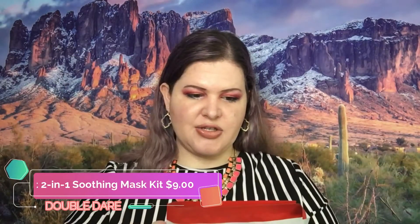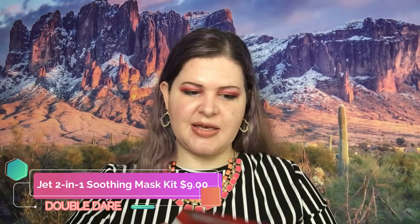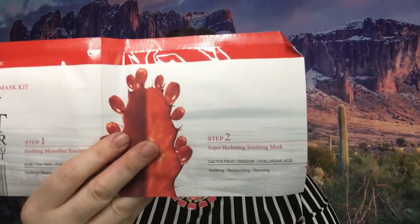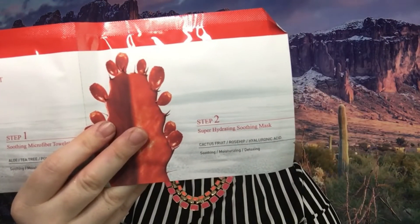The first thing we got here is a two-in-one soothing mask kit from Double Dare. This retails for $9. It says soothe and moisturize your skin with super antioxidants such as cactus fruit and rosehip. The gel mask will keep your skin rejuvenated, hydrated, and shielded against harmful environmental stress.